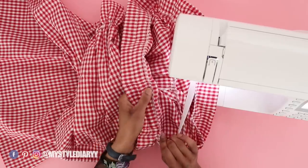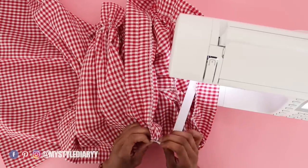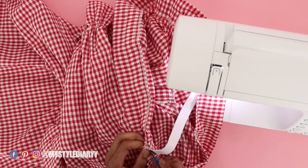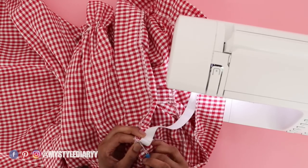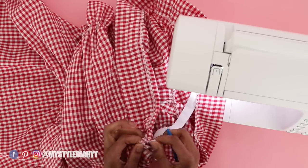I stitched into the elastic where the ends overlap — this is what I get for not being careful. Luckily it was at the beginning. So if you're going to use this method, do not overlap the ends of the elastic.